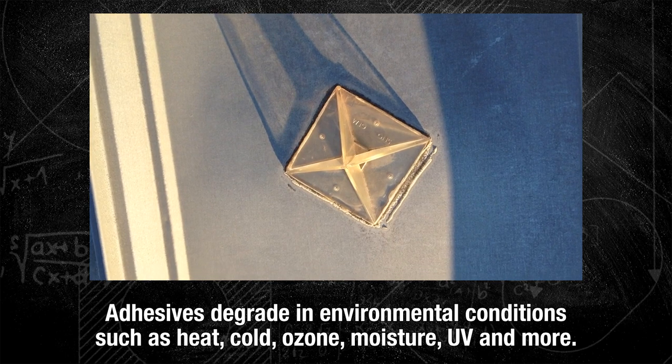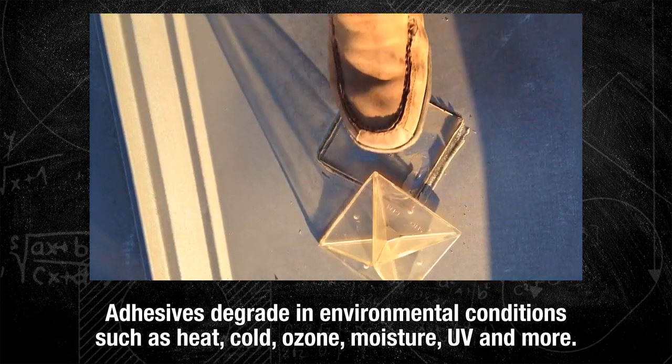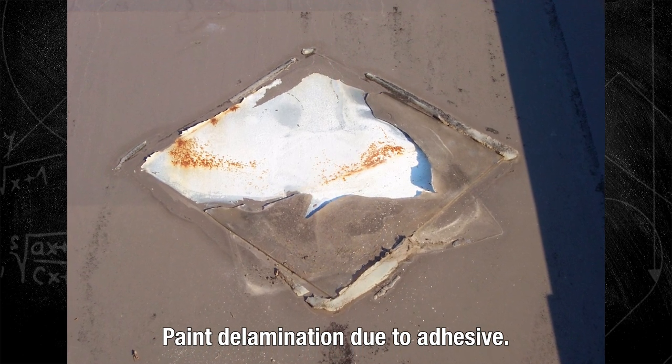Regardless of how well adhesives work initially, they don't work well over time. When we're mounting snow retention systems to a metal roof, we're mounting to a roof that has an expected service life of anything above 50 years, all the way up to a hundred or more. We want that system to last and perform throughout the service life of the roof, and that's why we use mechanical attachment. Adhesives degrade with exposure to heat, cold, ozone, moisture, and UV. Most steep roofs are painted, so it's a paint film they're stuck to — and that paint film is not designed to have that kind of stress put on it, causing the paint to delaminate and rip off the substrate.